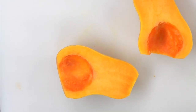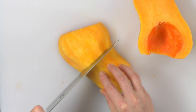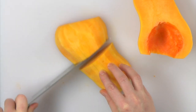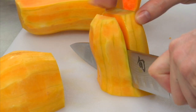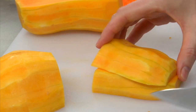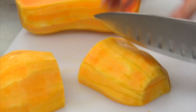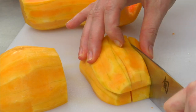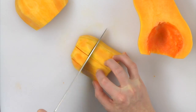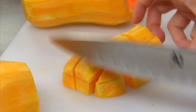To dice the squash, cut it in half widthwise and then slice it again lengthwise. Cutting the squash in half first makes it easier, safer and ensures that all of the pieces are roughly the same size. About one inch pieces is what you're looking for.